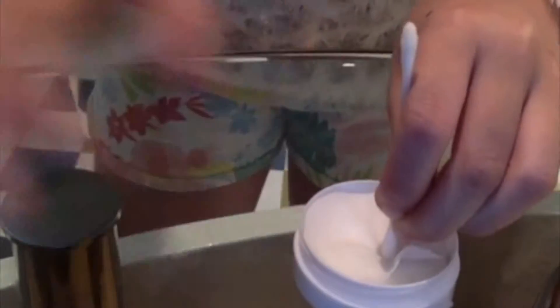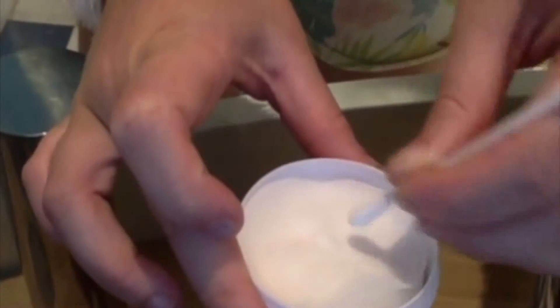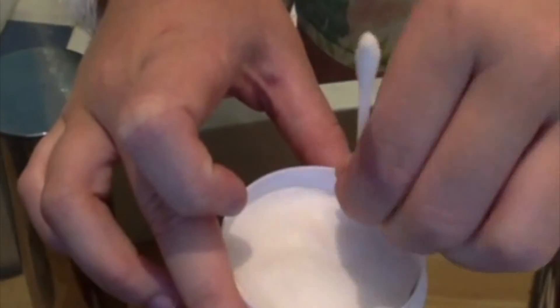To start off, I have a normal size q-tip and my nail polish remover wipes. My nails just chipped kind of, so I needed to get that off. I'm dipping my q-tip into the wipe container — you need to get a really good amount on it or else this is not going to work.